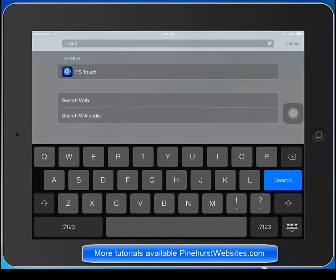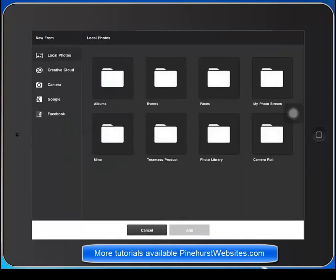You can see the blue square is the PS Touch icon and I've just searched it on my iPad. Now I'm going to open it up. It gives you the option to pull from any of your folders including your photo stream, which is what I'm going to go to.